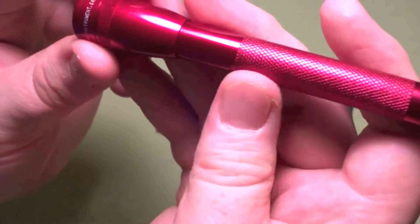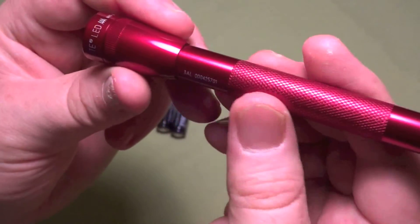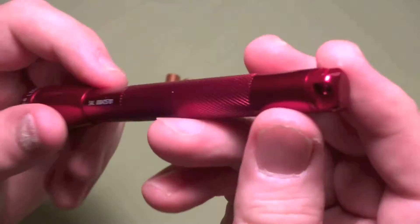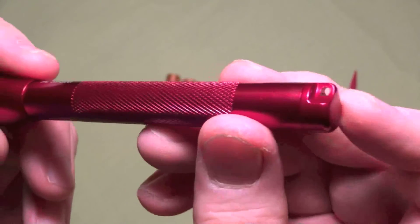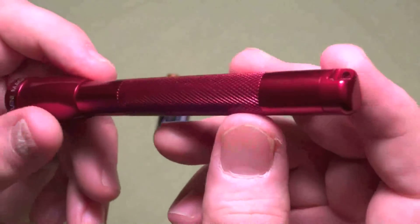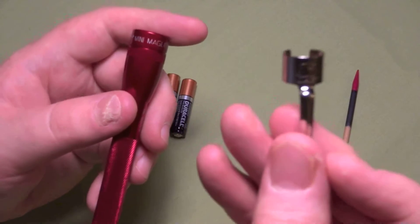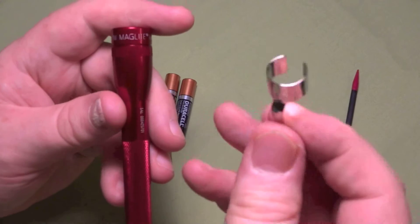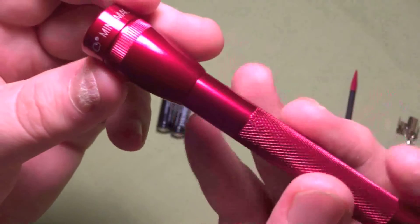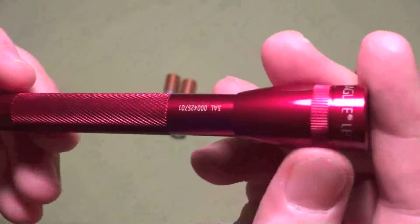It's all aluminum. It's got a nice knurling on the handle so you can grip it. There's a place back here where you could put a little ringlet if you wanted to attach a lanyard or something. It came with a little pocket clip that you can put on it — I'm not going to do that, I don't want to scratch up the finish. I've always liked that anodized aluminum, and Maglite is known for the anodized aluminum.